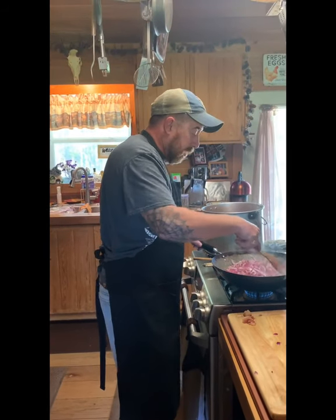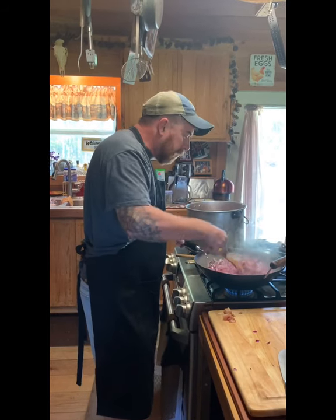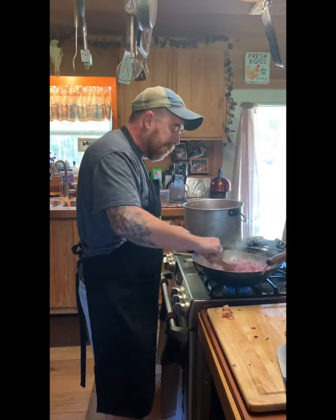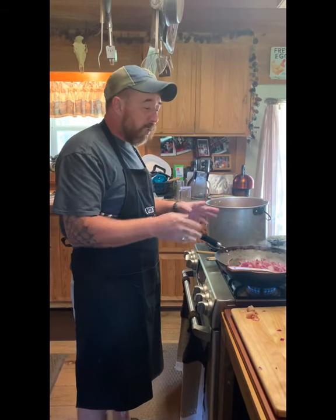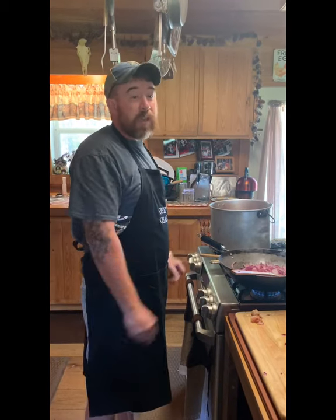How y'all doing? Today I'm cooking my granddaddy's catfish stew recipe — the late great L.S. Butler Jr. He gave me this recipe years ago and I kind of tweaked it along the years. A good friend of mine, Jason Young, helped me get this thing pretty well dialed in.